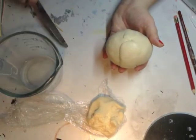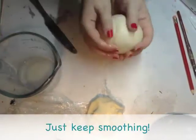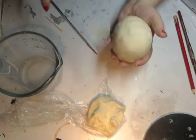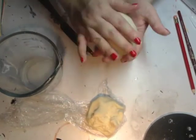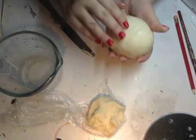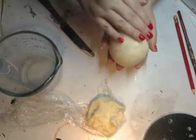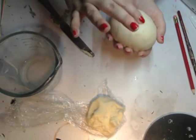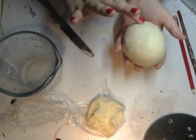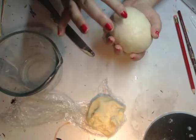I've still got this seam right here that's pretty obvious. Now it's going to get really sticky as it dries — to avoid it being sticky you can either let it dry for a while or just keep adding water so it's slick. Mine's very sticky and has a lot of residue on my hand, but it's a pretty good egg-shaped ball.